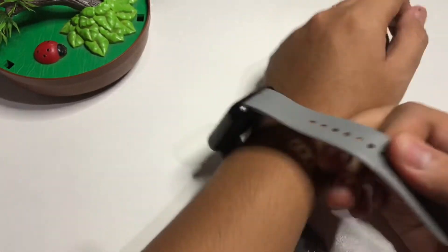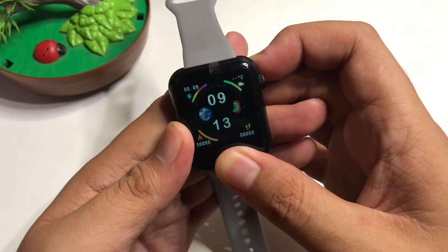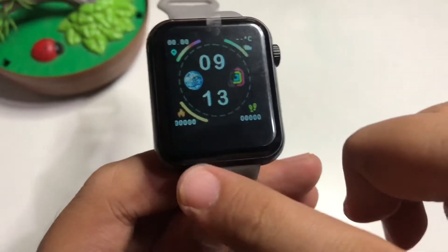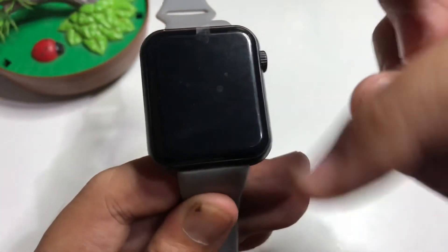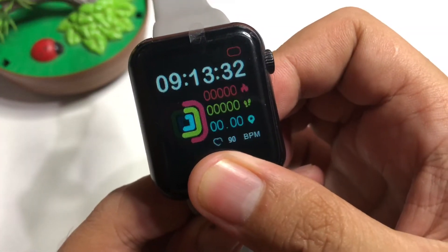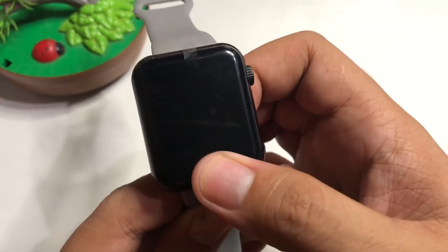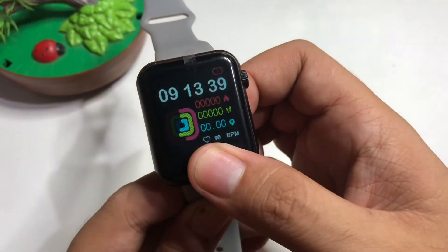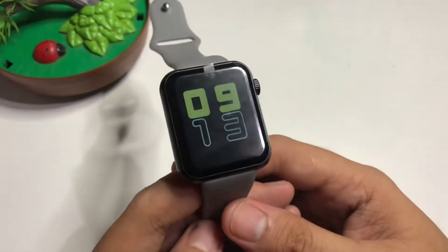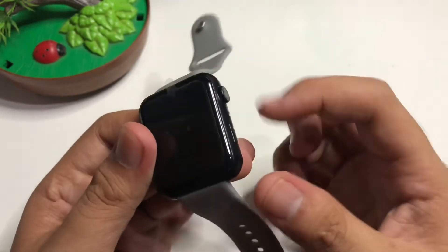You can change the watch face by holding the lower part of the screen. There are three watch faces total that it supports — let's cycle through them.